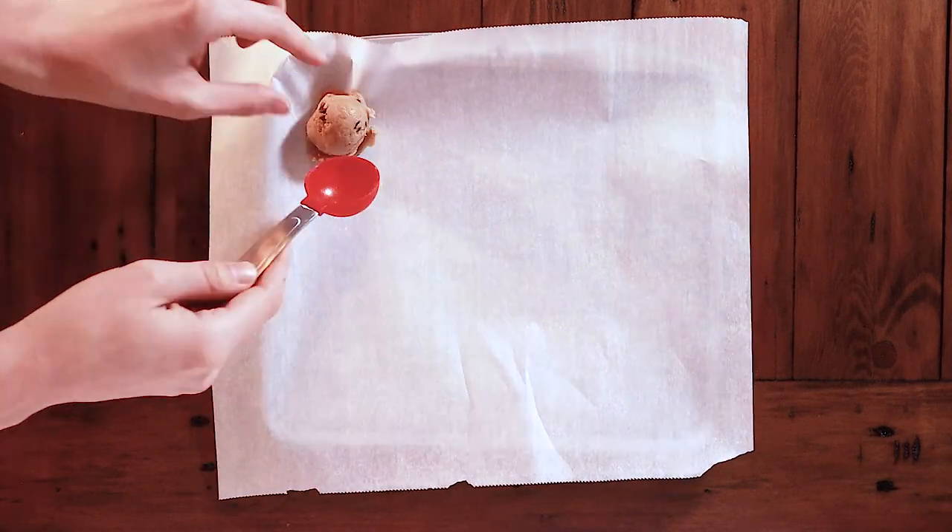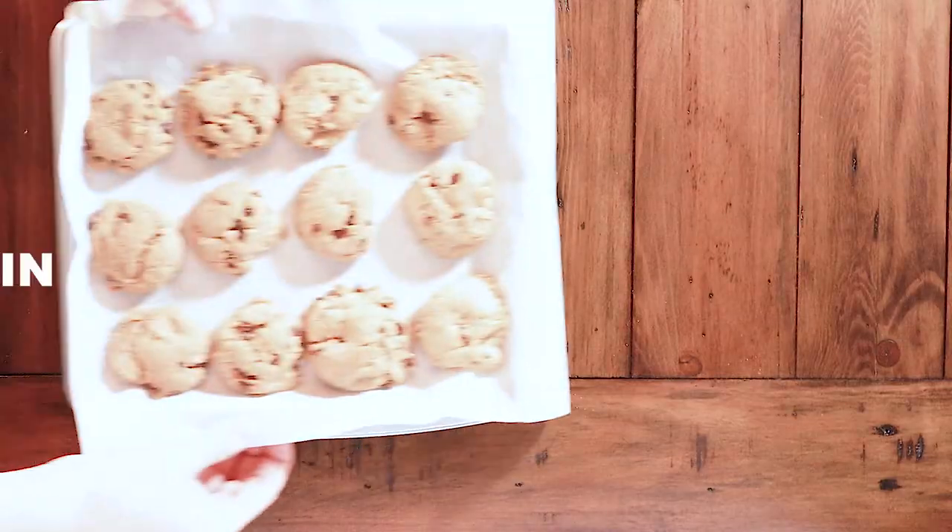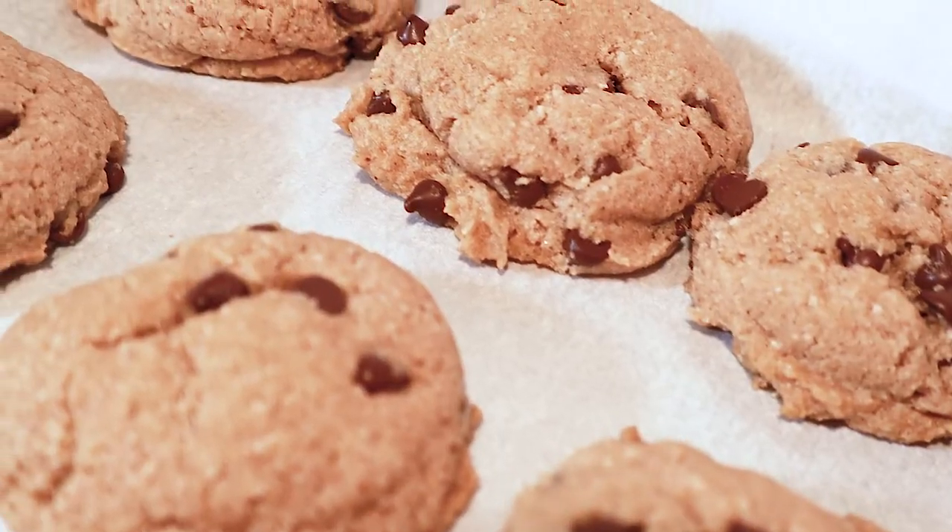Finally, fold in the chocolate chips or whatever other special ingredients you want to add. Line your baking sheet with parchment paper and scoop one to two tablespoons of batter onto it. Make sure the cookies have enough room to breathe. Bake them for 12 to 13 minutes or until the edges look brown. Then force all of your friends to try them, because oh my god, you just made really good vegan and gluten-free cookies.